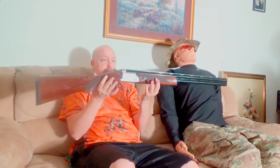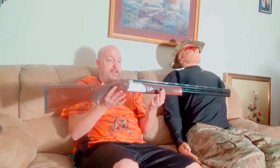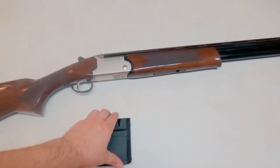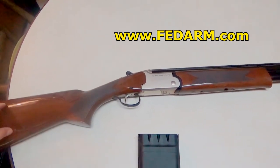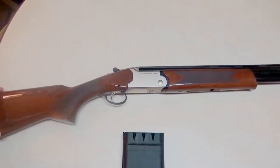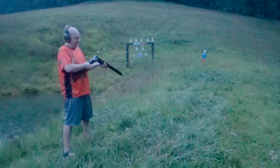We're going to take this out to the range. On first inspection this thing feels really nice in the hands. Fiber optics show up well. It's just a fun gun to put in your collection — to say you've got an over-under shotgun. For less than $500 you're not going to find one of this kind of quality. You won't get a fancy case or even a manual, but if you go to the Fed Arms website they have a downloadable PDF. It's really not that complicated.